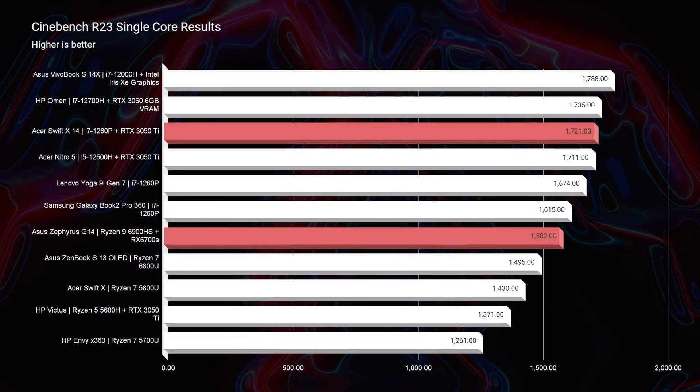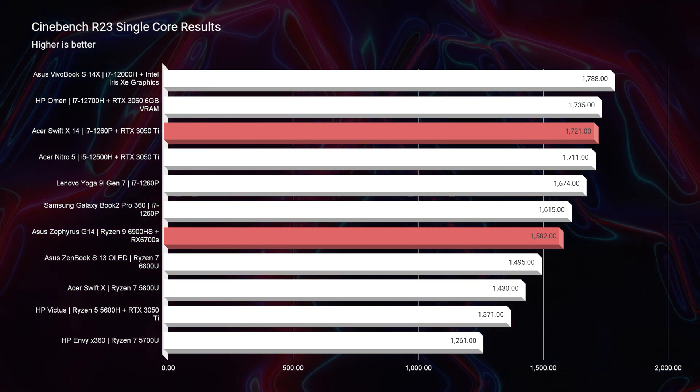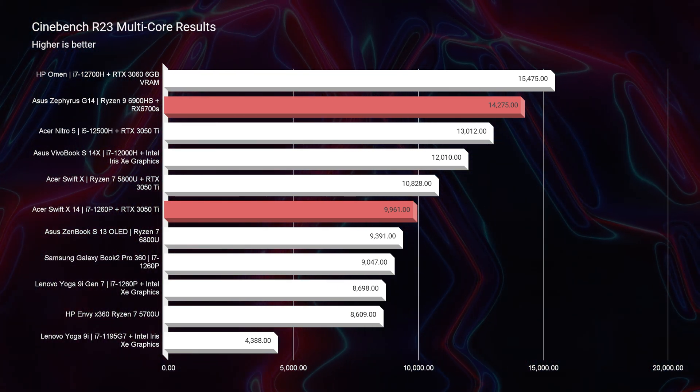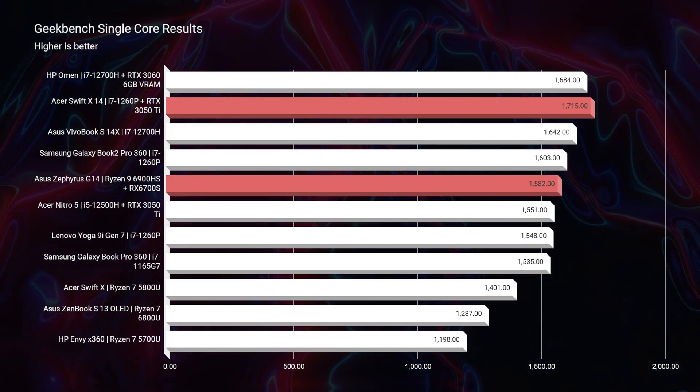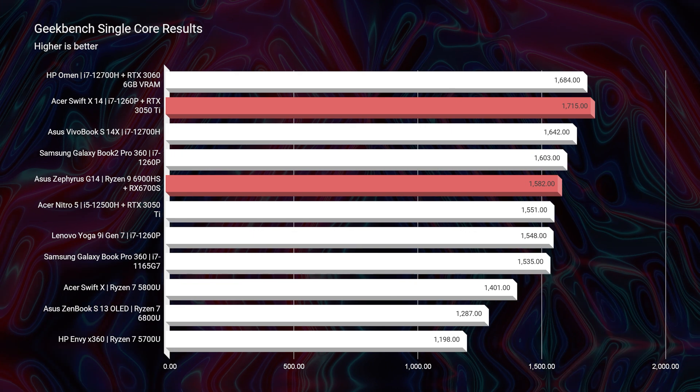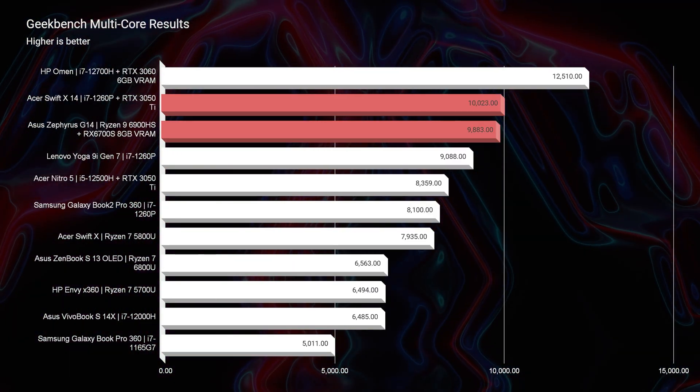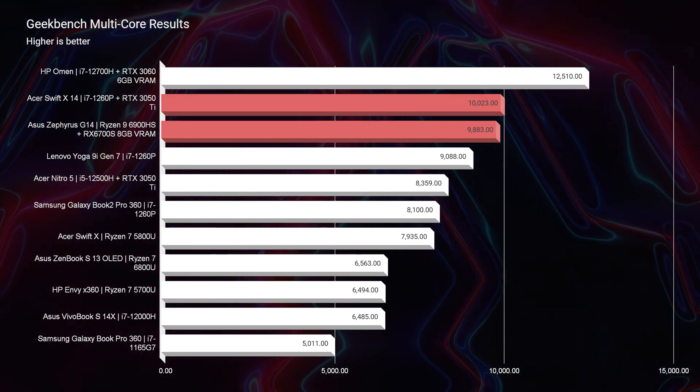Looking at simulated benchmarks, the Acer Swift X actually appears to be the better laptop. The i7-1260P is showing strong performance as a brand-new Intel CPU competing against an older Ryzen iteration — so it's showing more performance in the simulated benchmarks.